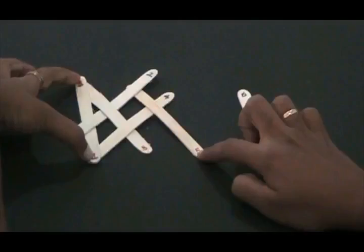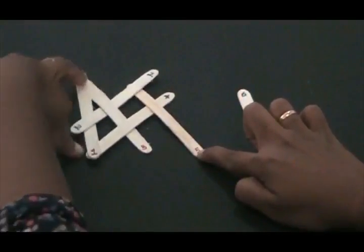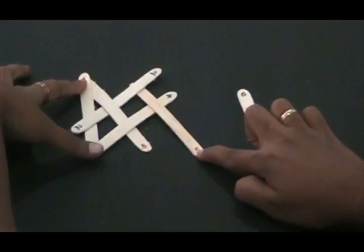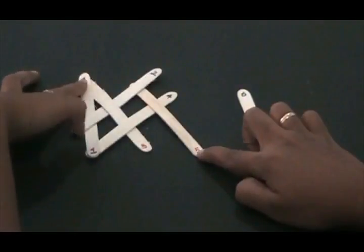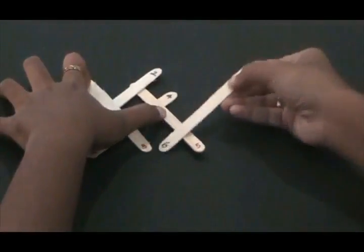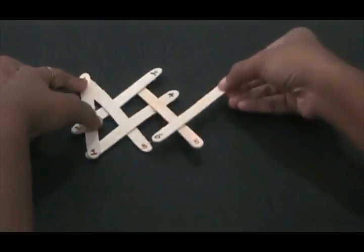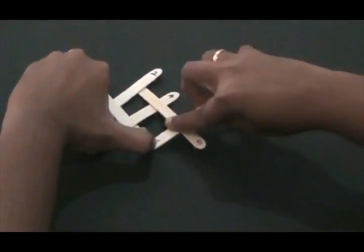Now we take the sixth stick and again go ahead and do the same thing. The sixth stick, according to your overlapping rule and odd-even rule, should be parallel to stick number four. We are going to place it parallel to four, over the previous number before six which is stick number five, and underneath stick number three.